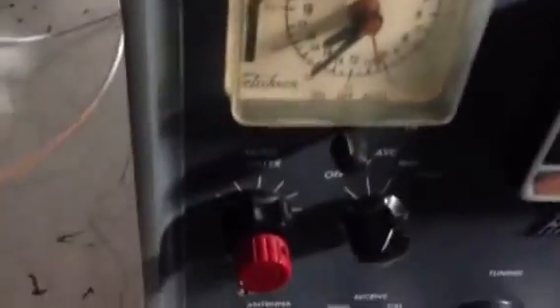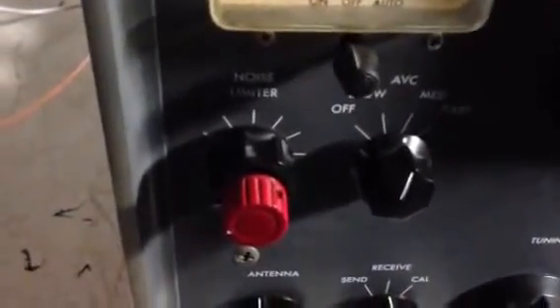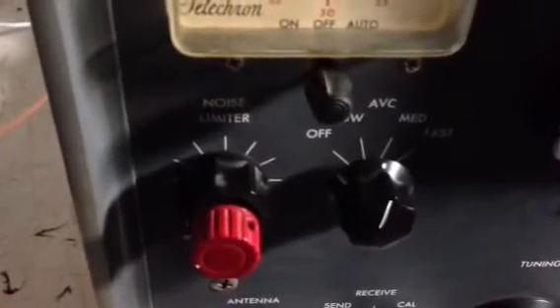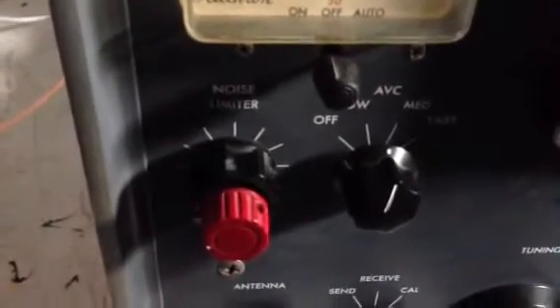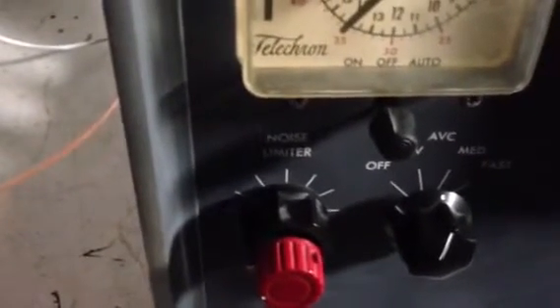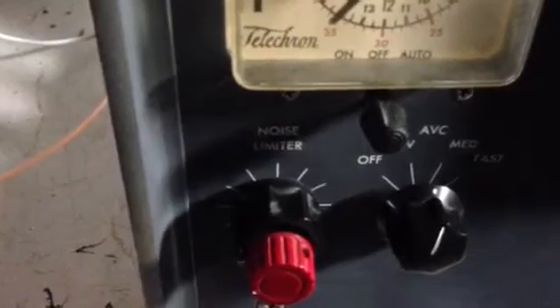If you're ever on eBay or buying used radios, the telltale sign that the noise blanker is installed is a concentric knob with a red knob in the center — the red knob becomes the limiter, and the concentric knob that used to be the limiter now becomes the noise blanker.